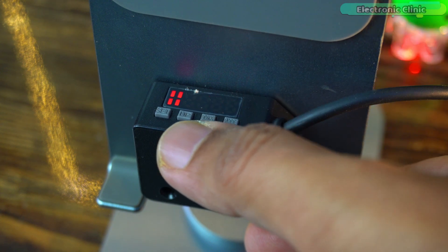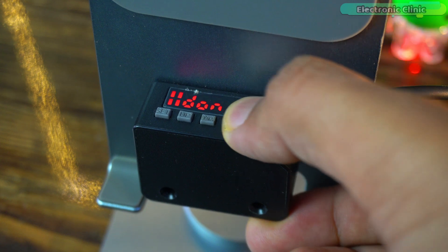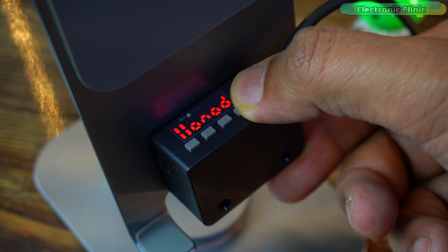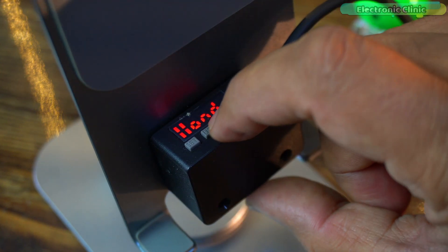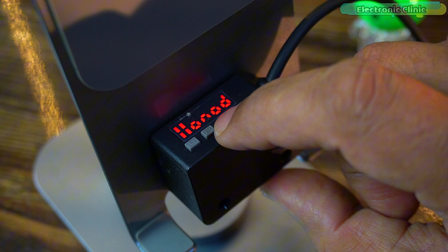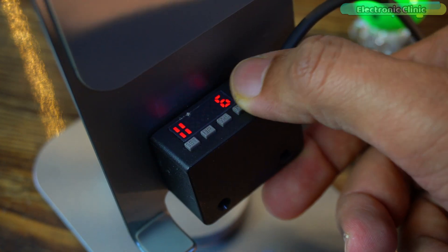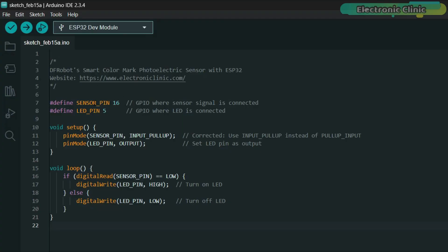Next, slightly press the Mode button, then use the up and down buttons to increase or decrease the value. Press the Mode button again to select whether the output signal should be zero or one. These settings are enough for most cases; however, if you want to use the delay mode you can go to the menu and activate any specific delay mode. As mentioned earlier, if anything goes wrong you can reset the sensor.